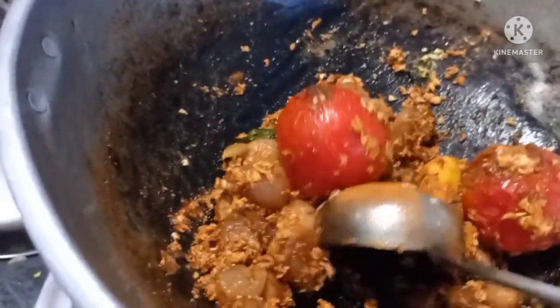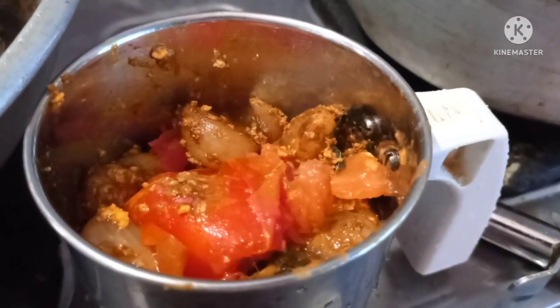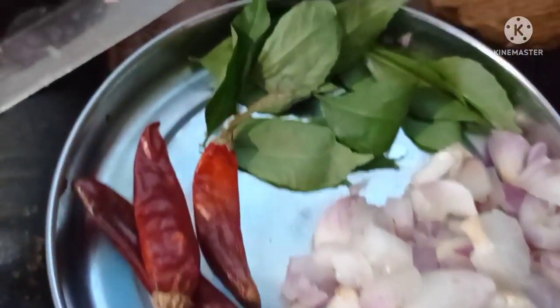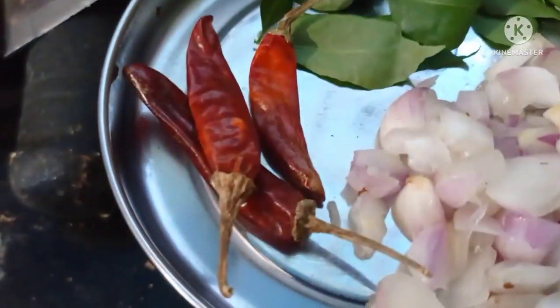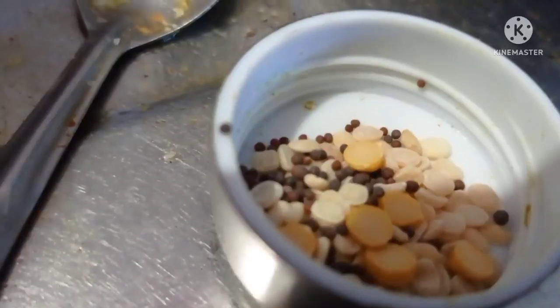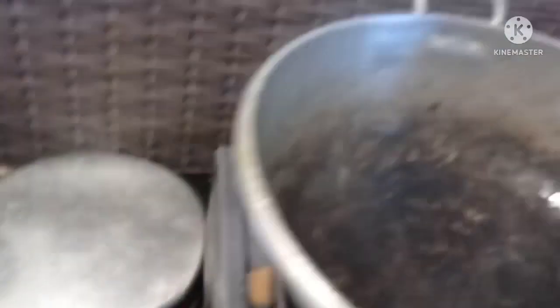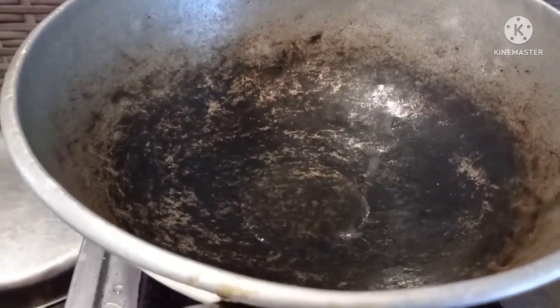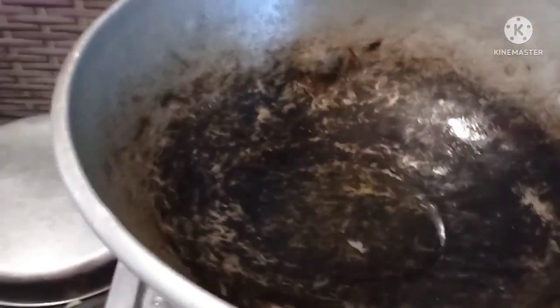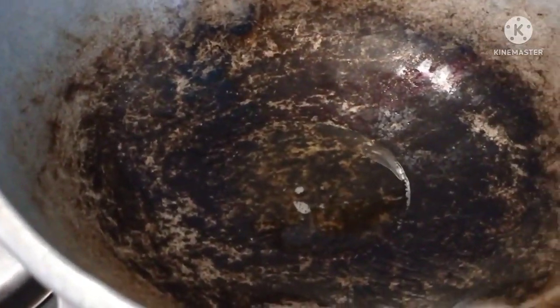If you want to make a bag, it will be easy to eat while making it. This is the way you can do this. Then put some eggs in the mouth of the corn. Put a corn on the bottom, add 1 teaspoon of corn, then pour some corn on the corn.